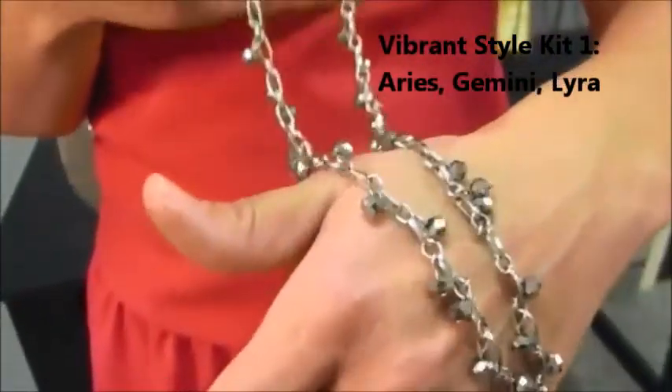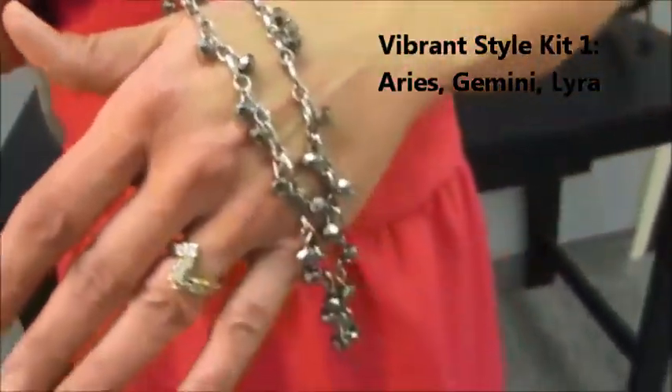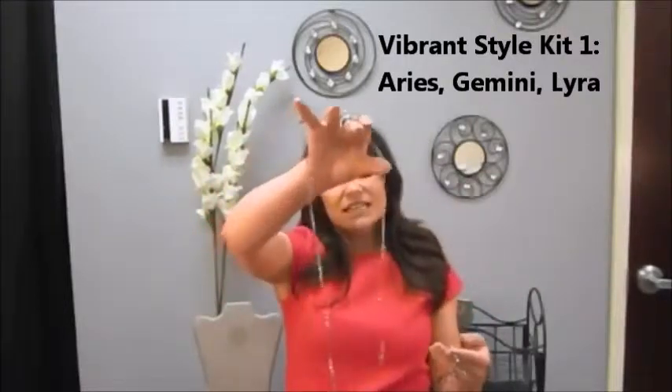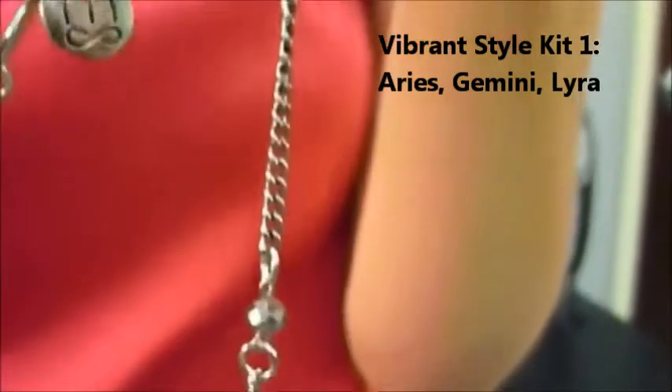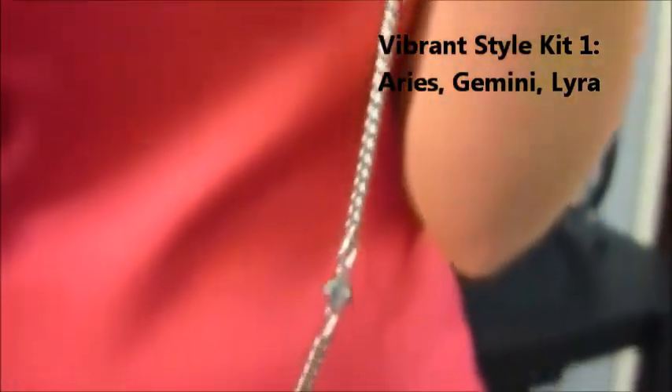The Gemini — one of my go-to pieces. I love this one. It's got the cute dangles. And then the Lyra, which is just a very delicate, very simple piece. But I love it because you can wear it with jeans and a t-shirt or an evening gown. It's really, really versatile.